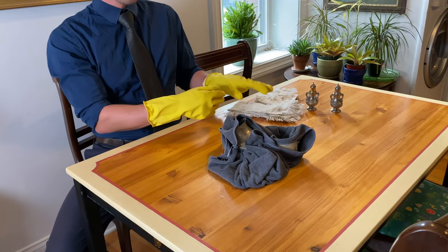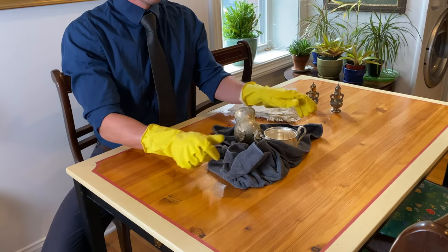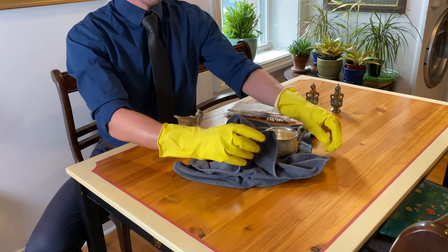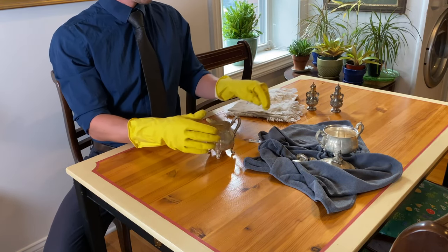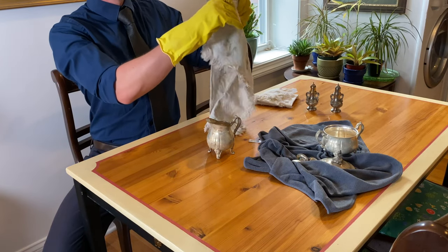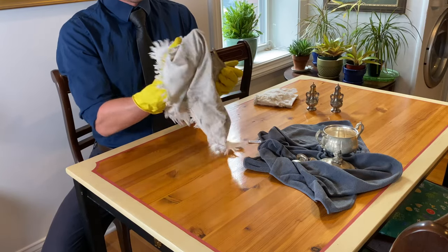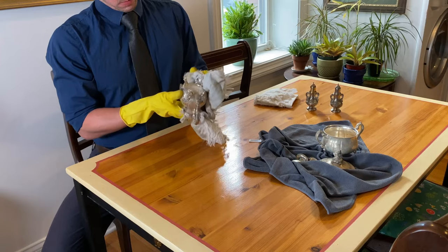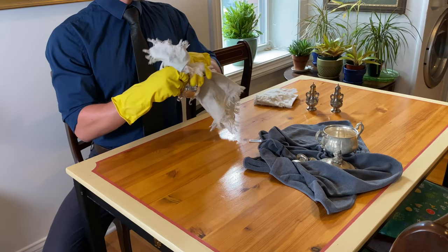Some people actually like to leave it in the solution a lot longer and skip this next part, which is polishing. Personally though, I feel you kind of have to go in and do a light polish to get a really nice gleam and glisten to the piece. So I want to go in and usually spend about five minutes or so on each piece, just gently going over everything so as not to damage it and remove any silver plate, while removing that stubborn tarnish.